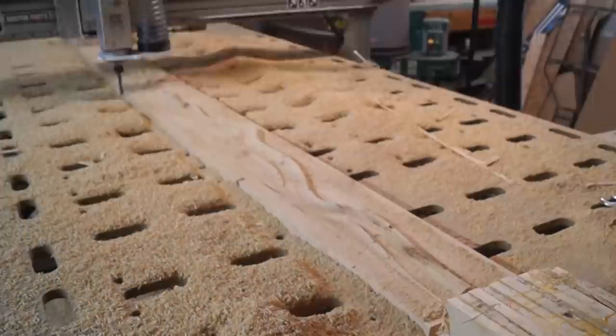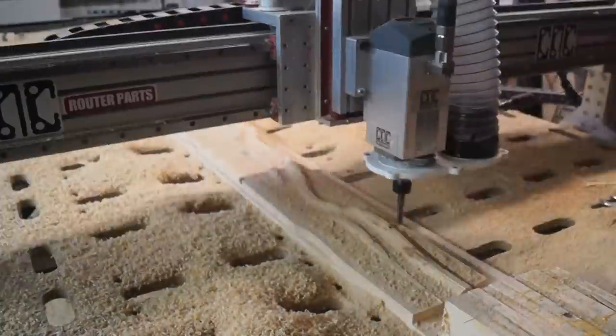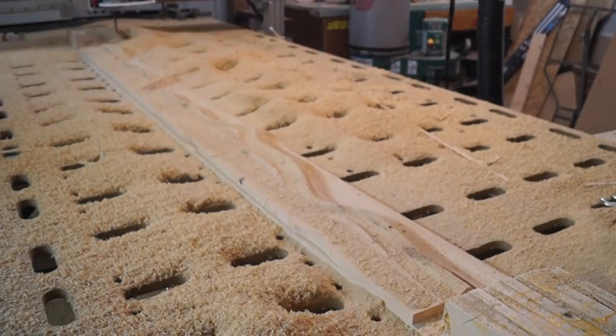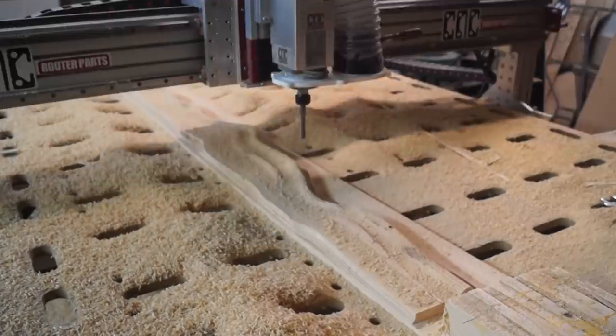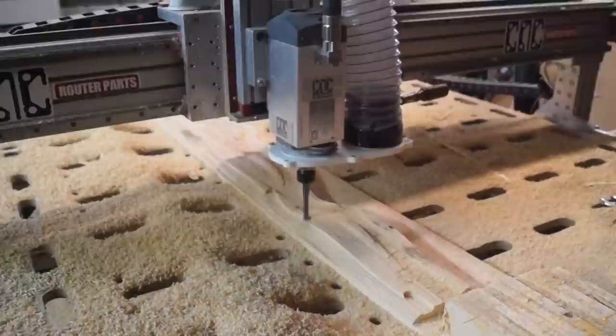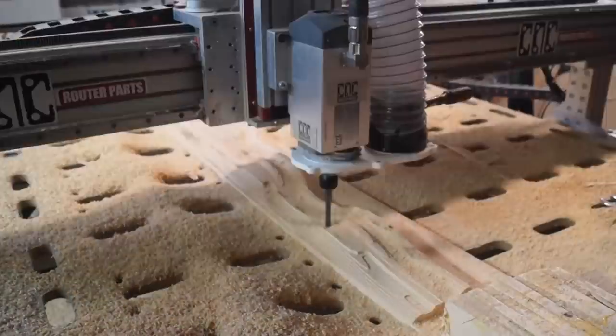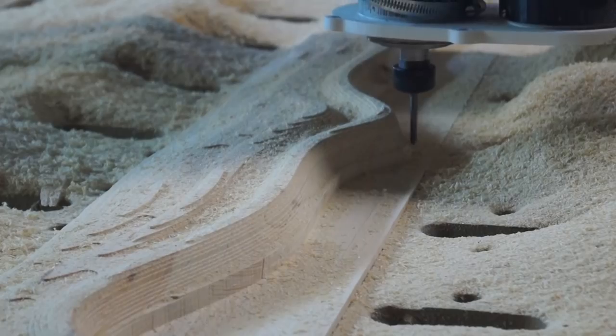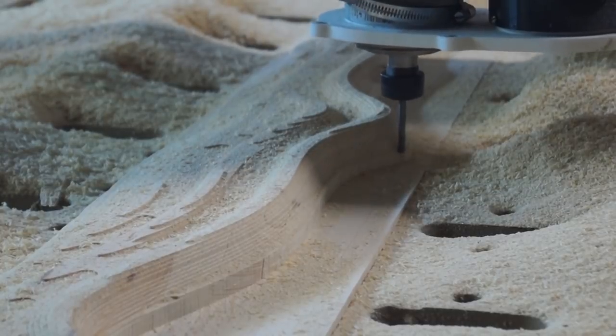I actually like the way it looks better with this kind of digital stepped version of the landscape. I don't remember why I decided to go with the smooth one — I think if I did it again I'd probably do the digital step one and just leave it.